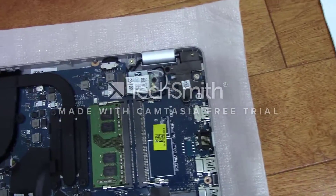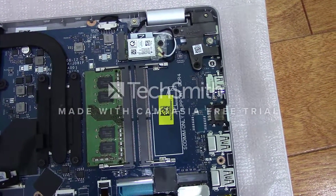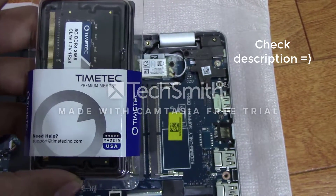Over here you can see the empty slot for another SODIMM DDR4 stick. So this is the RAM stick I'll be installing — it's a Teamtech Hynix DDR4 RAM stick, 8GB.